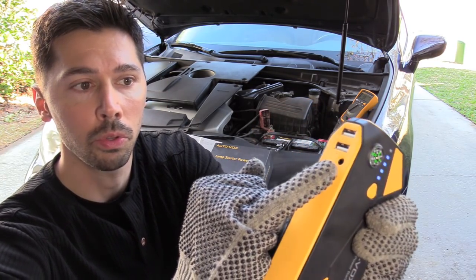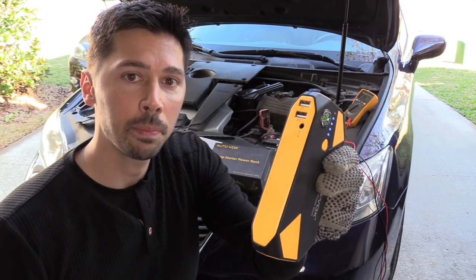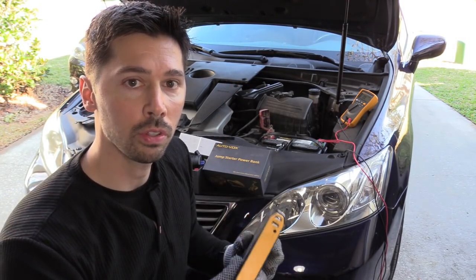You charge it right here through the charge port. You can charge it using an AC adapter or your 12-volt adapter.